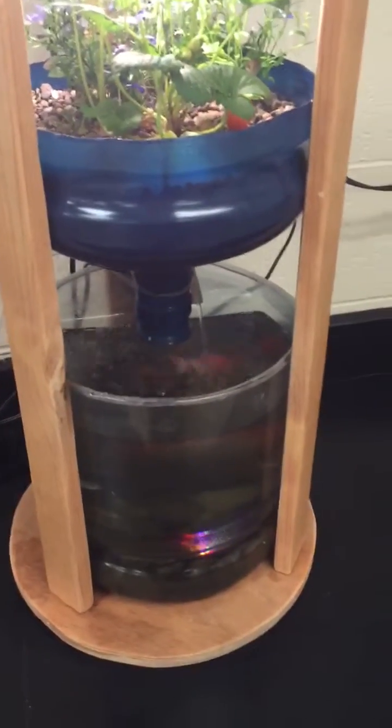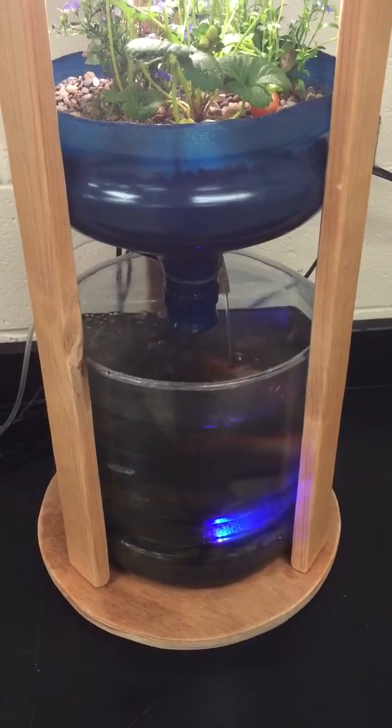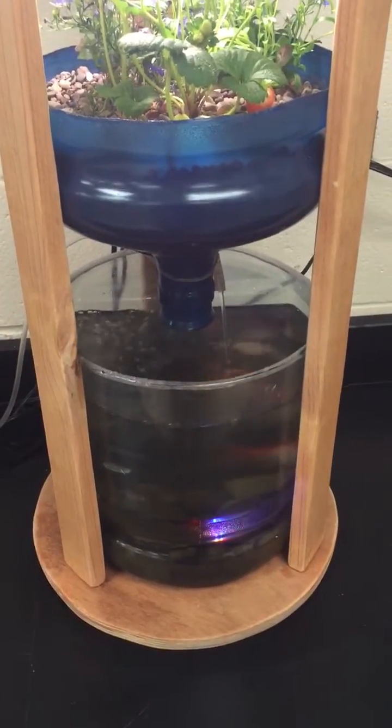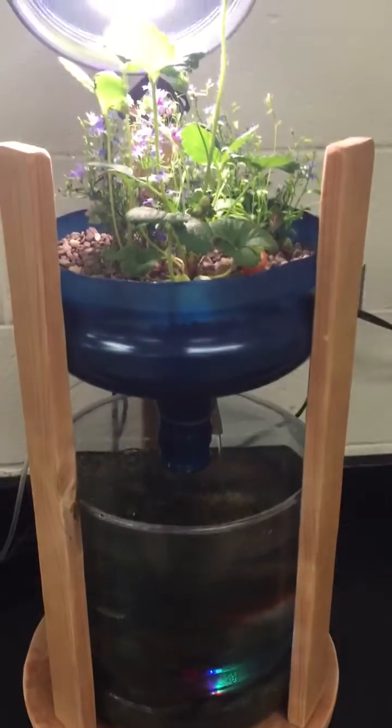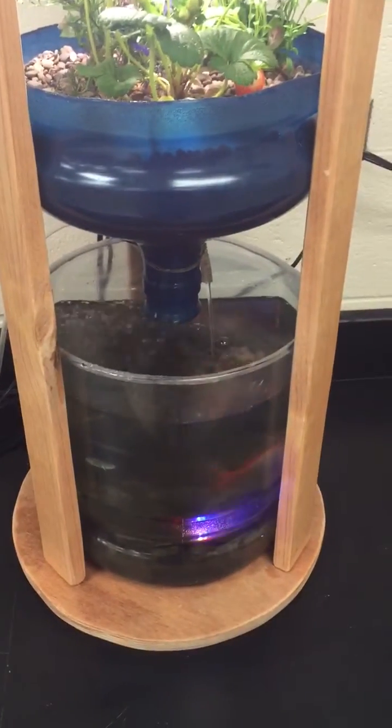Basically, all it is is a five-gallon water cooler jug cut in thirds. The top third is the grow bed, and the bottom two-thirds is the fish tank.